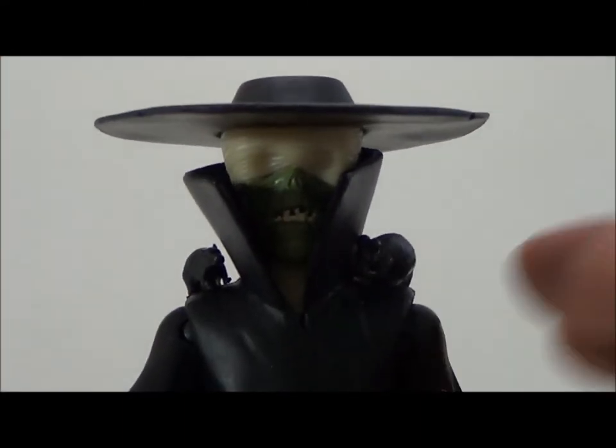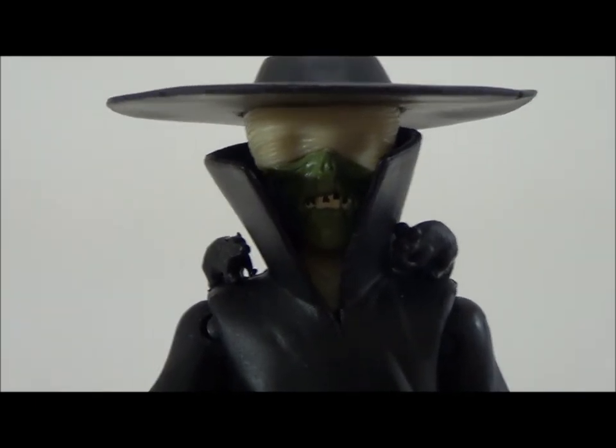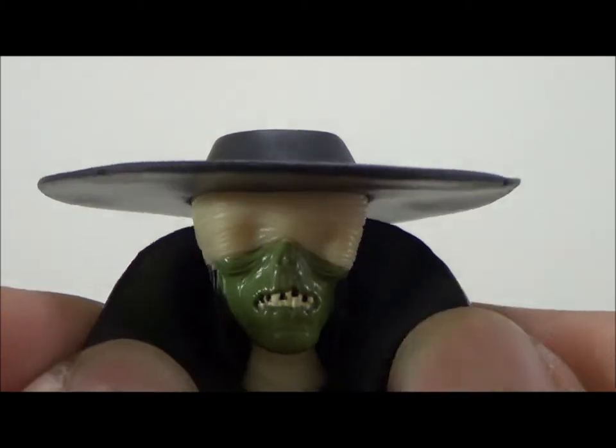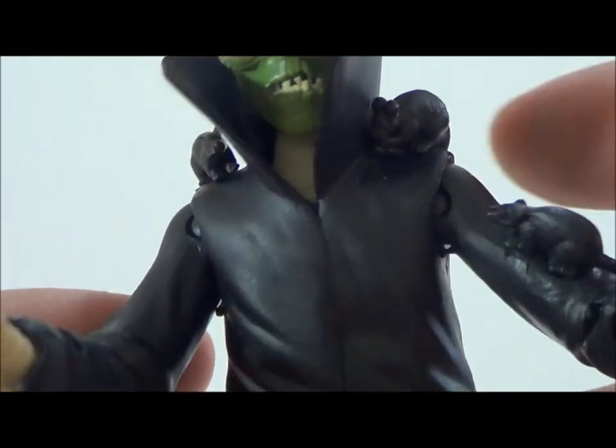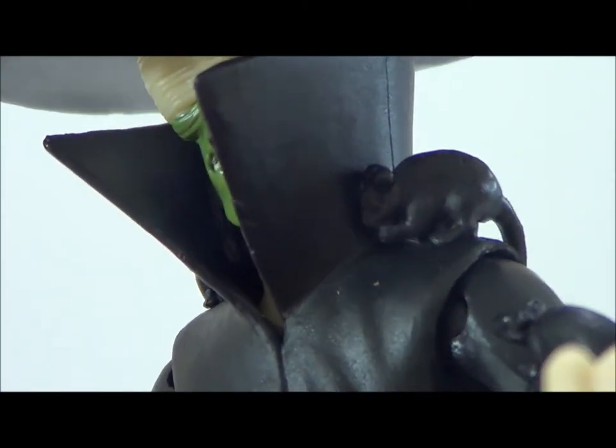Taking a look at Rat King himself, he's got a really nice-looking head sculpt — it's kind of creepy looking, almost looks like the Crypt Keeper. He's got a hat on top that's not removable but is a softer material, same with the coat. Throughout his outfit you can see he's got some black rats on him made of softer material — be careful not to pop them off. He's got one on the right shoulder, one on the left shoulder with the tail going over his back, and one on the right arm in the bicep area.